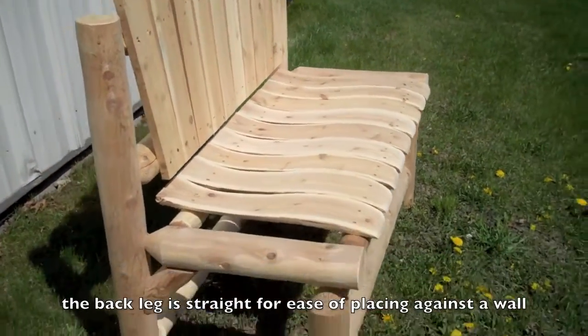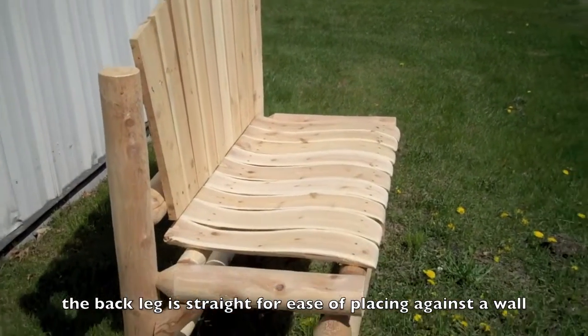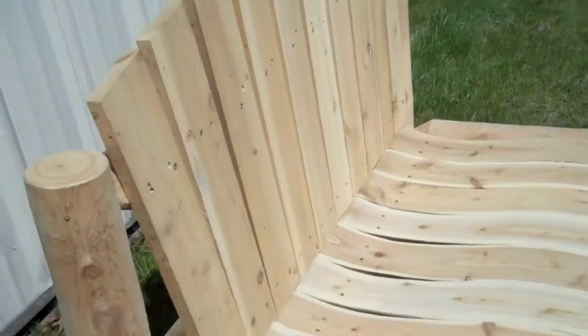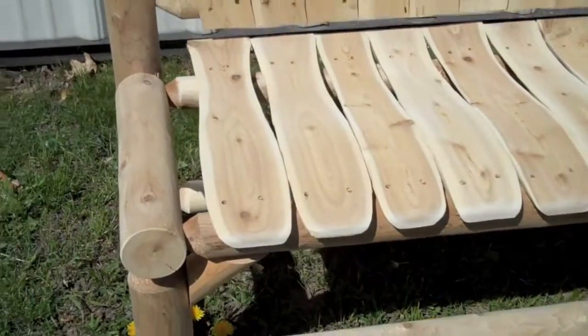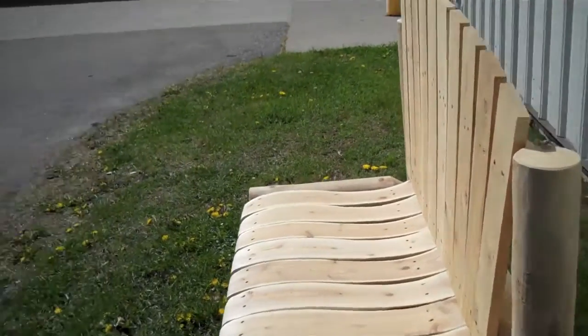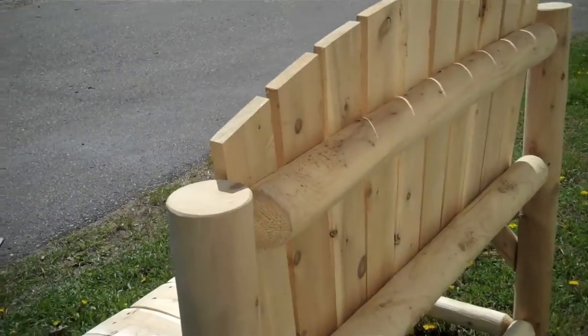It is designed to go in a garden or up against a wall and have a nice flat space. It's made out of northern white cedar, and all the hardware we use is zinc dichromite, so it will not rust. This is currently unfinished, but we do offer it in a cedar tone finish.